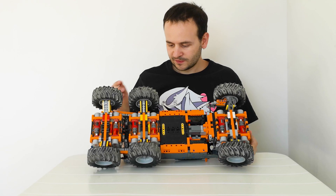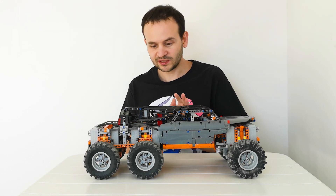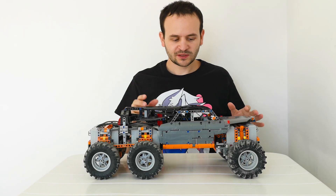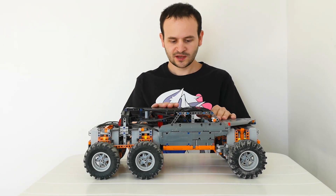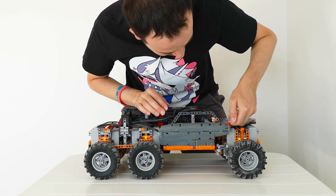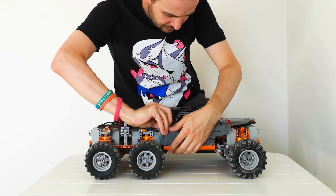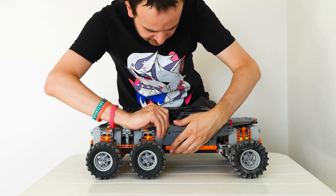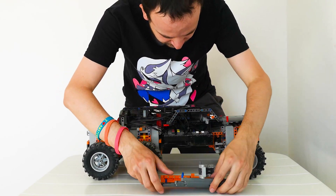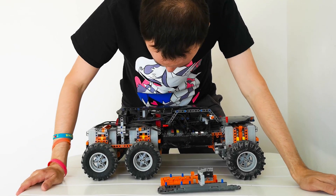Something I have to think about carefully when building such a model is accessibility. I'm using six controllers to drive this thing and they are all hidden inside the cap, which means they also have to be easy to reach. This is done by pulling out the red pins — one here, one in the back, and one on the bottom. As soon as I pull this out, I can reach my controllers.